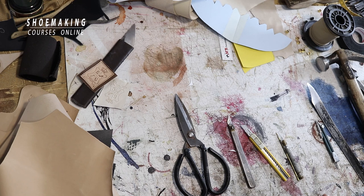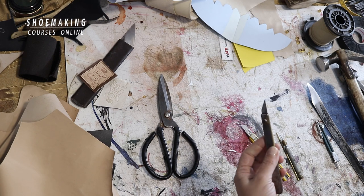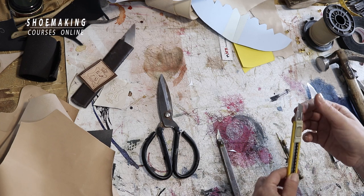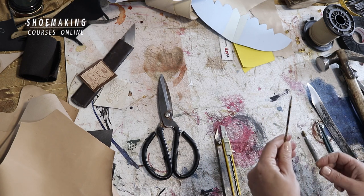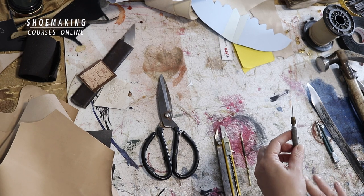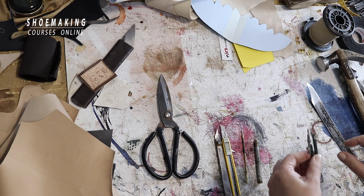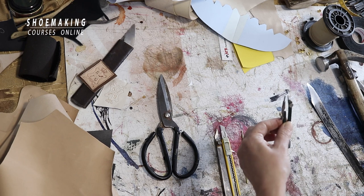When we cut our leather we will use a special clicking knife, but you don't need one — a simple utility knife works fine. What's important is to have a sharp blade and to change it regularly. We'll also use a silver pen to mark lines, an awl to mark points and lines, and compasses to create certain lines — for example, to mark the edge of the midsole during lasting.